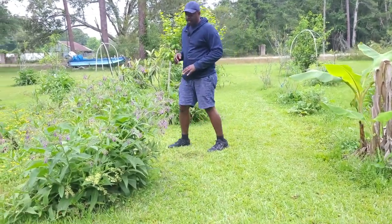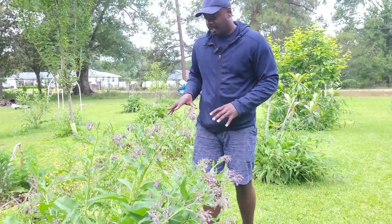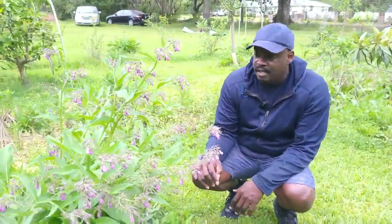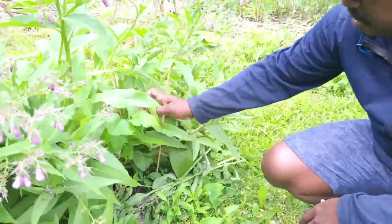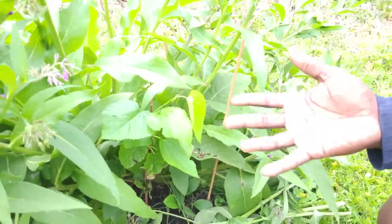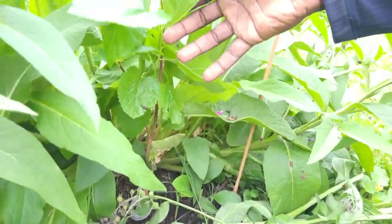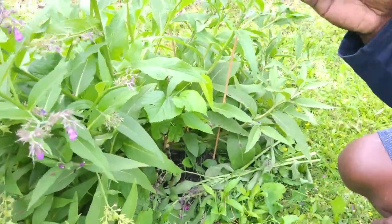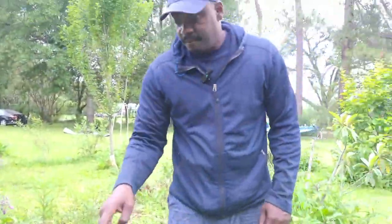If you come closer you can see this comfrey — multiple comfrey plants. It's actually overtaken this small mulberry tree that we just planted, but look how healthy the mulberry is looking. You can tell if it was taking nutrients away it would suffer, but it was this small when we first planted it, and you can see all of this is new growth. The bees absolutely love it too.